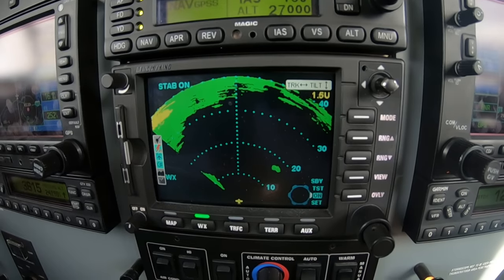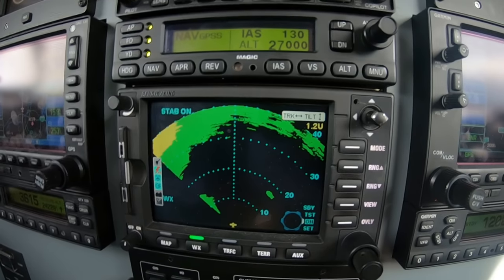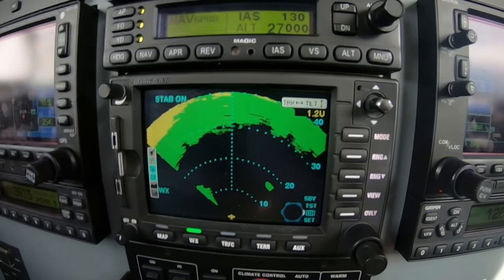The obvious question I get all the time is: how do you know that's ground? And the answer very simply is, it's like a flashlight. I know ground because I know what the ground looks like.